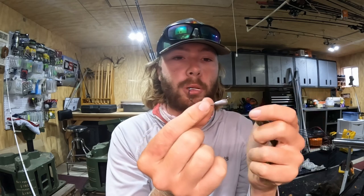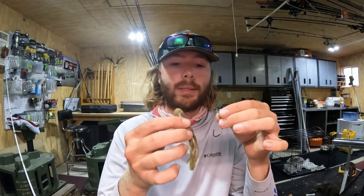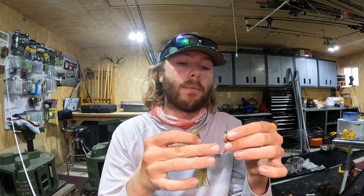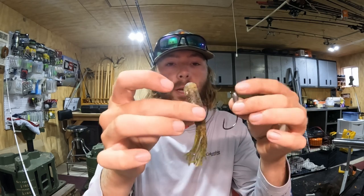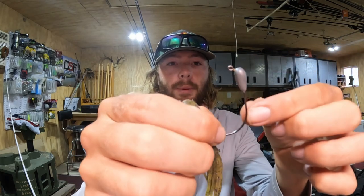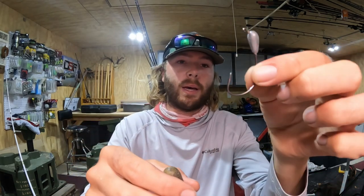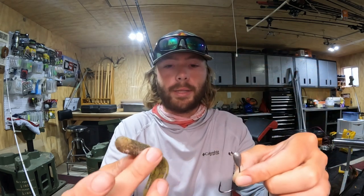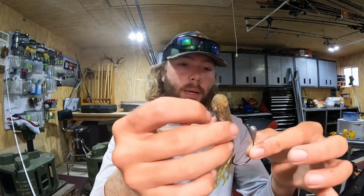A lot of people like to throw a tube, but a stupid tube is a really good way to catch largemouth bass and smallmouth too. I love it because it's so weedless. I throw it for spawning smallmouth a lot around riprap here on Chickamauga. How you rig it: you've got to have the stupid tube jig head — it's got to be kind of an EWG-type shaped hook. I almost always throw a 3/16th or a quarter ounce.